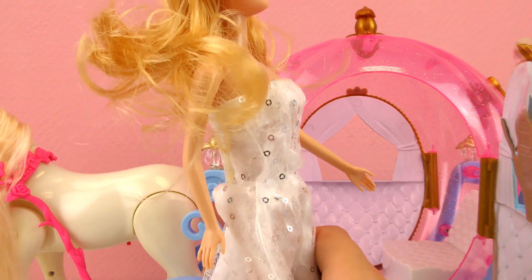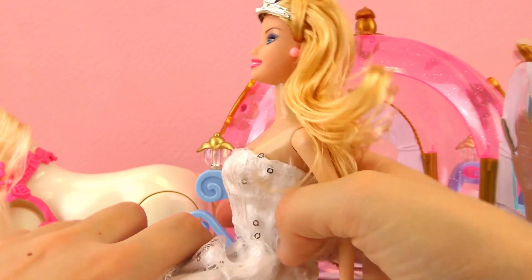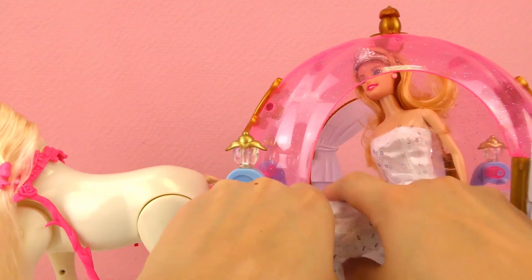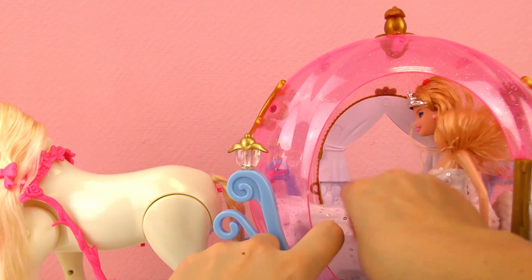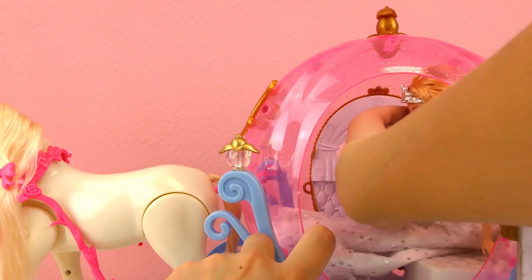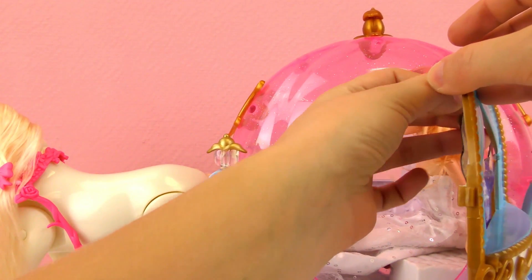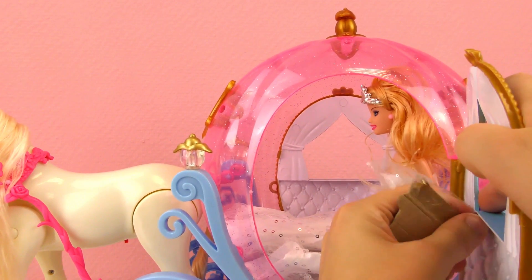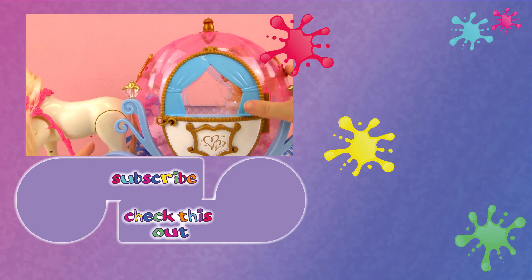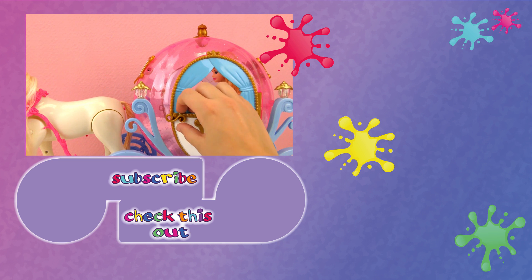And if you'd like, you can fit the Barbie doll in the carriage so she can be pulled around. Got to kind of squeeze her in, get her dress in as well. I'm going to take the little paper doll out so we can see our real doll in the carriage. There she sits — fits perfectly into her carriage. You can open it on both sides; there's another door on the other side as well.